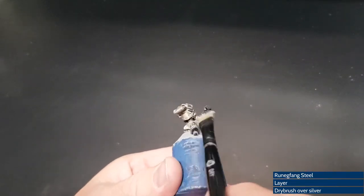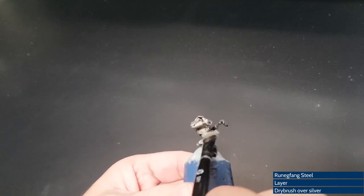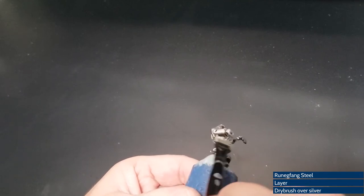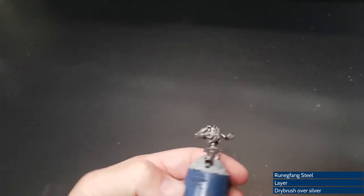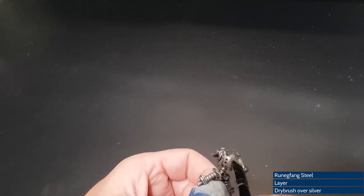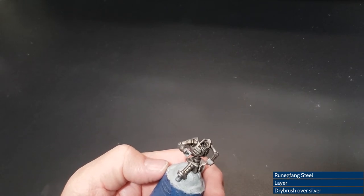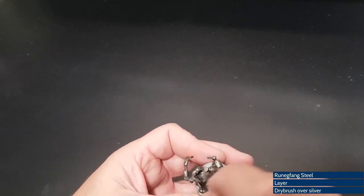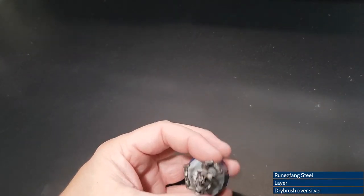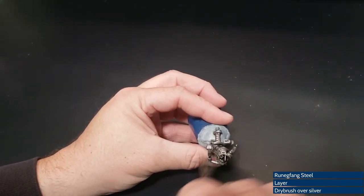You can see a spot here where some Agrax Earthshade pooled. All I have to do is go back and forth just to get rid of enough of it that it doesn't appear that a drop of paint stopped there and pooled up. That's also going to get covered up by the gun here anyway. The more time you take to make every step look better, the better the final product. Dry brush — it's easy, do it, you'll like it when you're done.